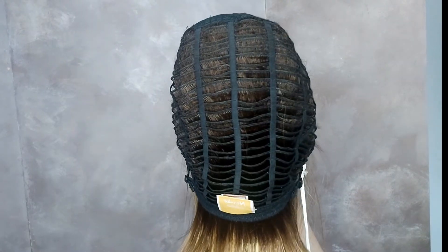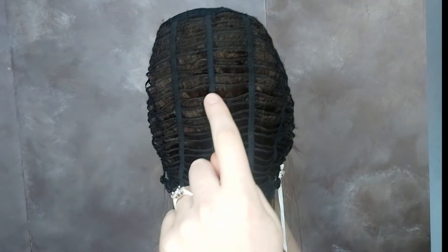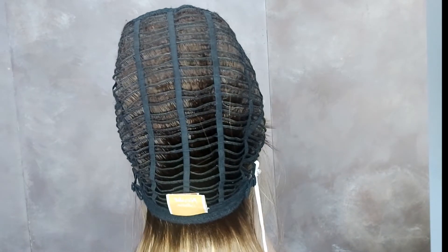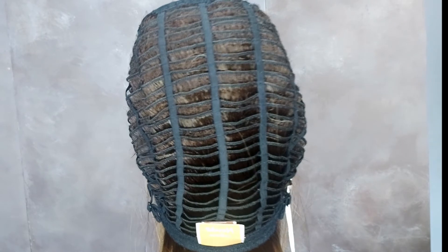Noriko has made Alva with a feather-light machine-wefted base, and it's just exactly that — light, airy, and very comfortable to wear. There's not too much hair in Alva and I think it's perfect. Alva has a basic machine-wefted cap, and the space between wefts allows for ventilation so you can keep cool, comfortable, and have your scalp ventilated while wearing Alva.